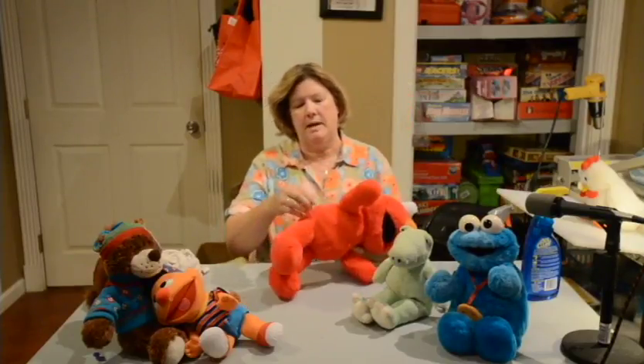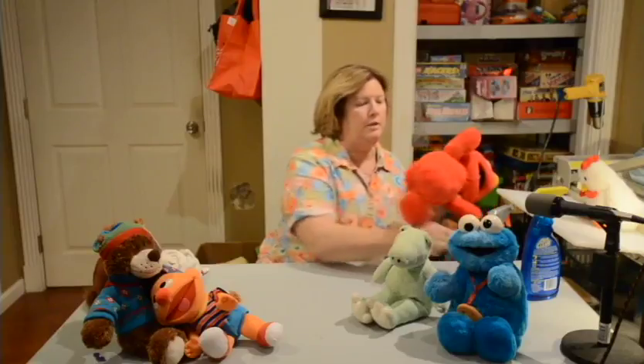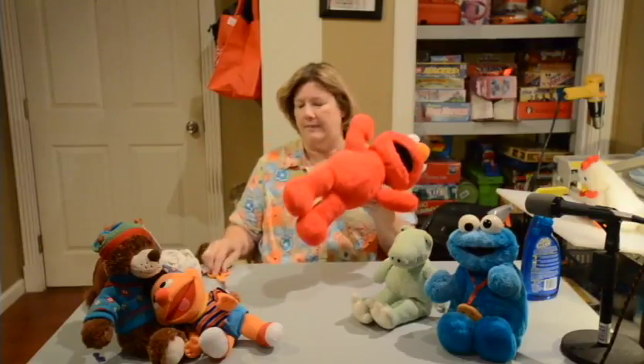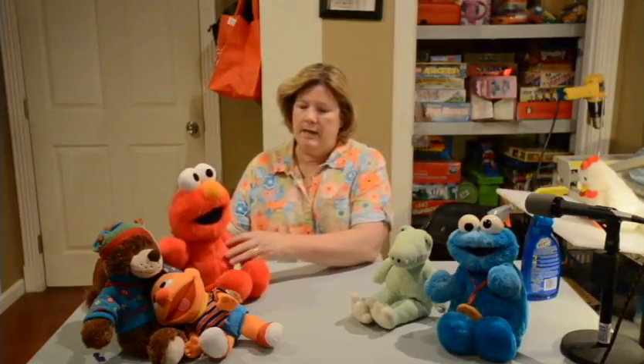Sometimes on the little fur there's a spot that sticks out — you can take your scissors and trim it down to where it matches the rest of it, and then you never know that it had that. Sometimes that happens at a seam or something. So now he's all ready to go.